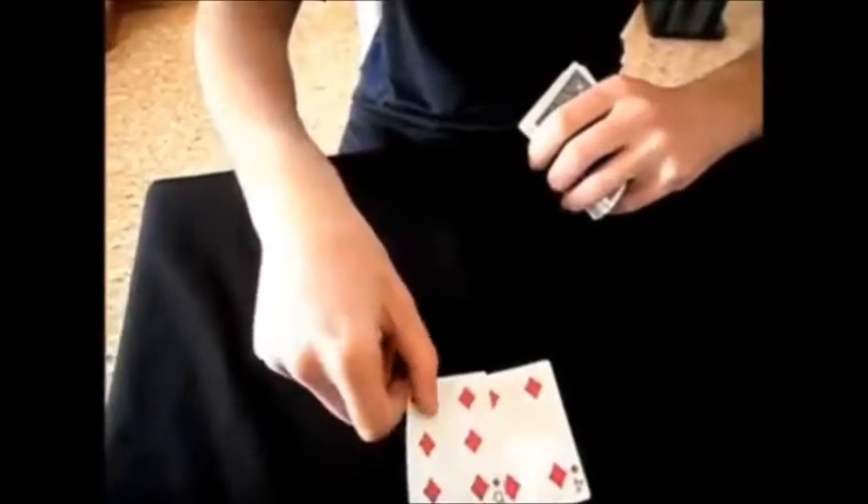Now you can move the card in your hand. Because you have the 4 in your hand and I have the 6 in my hand. See a little more. And now we'll move it. The card comes with the card. Go, go.